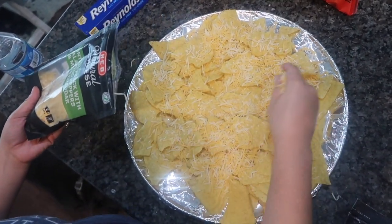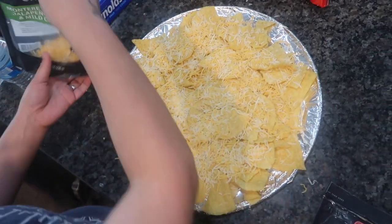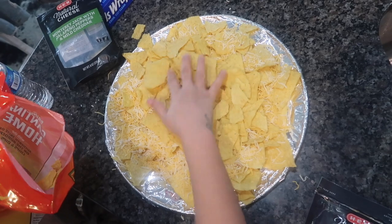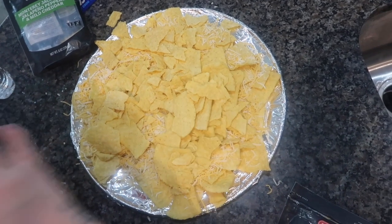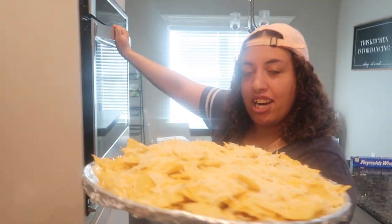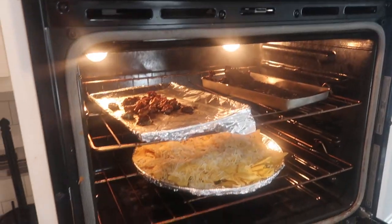We're just gonna sprinkle this all over the nachos — little sprinkle, sprinkle, sprinkle. I'm gonna use all of the cheese to get it all in there. Then you might even put a little bit more chips back on top. I like how it's flat because we're just gonna layer on top of layer on top of layer. Here's my little layer of tortilla chips and shredded blended cheese. We're gonna put this in the oven with the shrimp and chicken, and we're gonna let the cheese melt down.